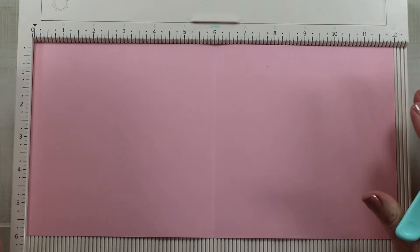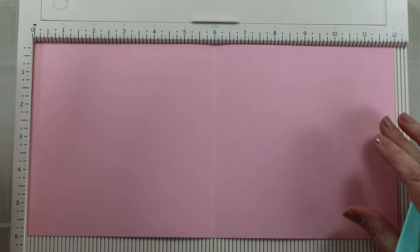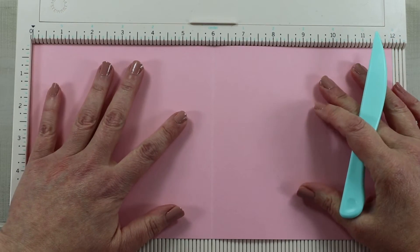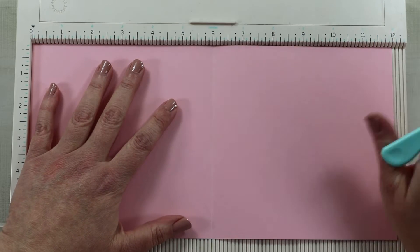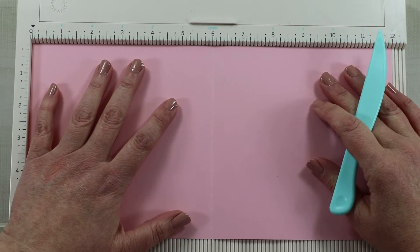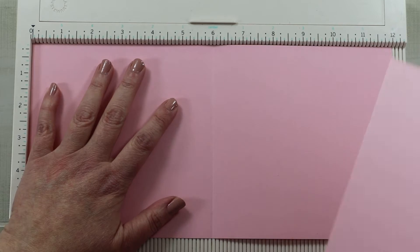I'm using that collection for my card today. This is really simple and doesn't take a lot of supplies or complicated measuring. You can definitely adjust these step cards to be very elaborate, but that's not what I wanted to do — I just wanted to showcase that beautiful paper.